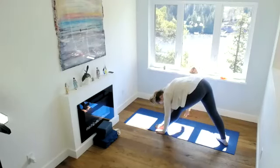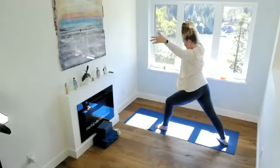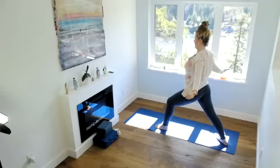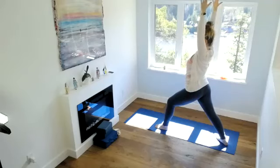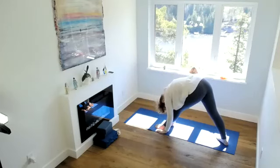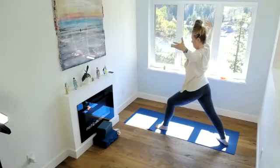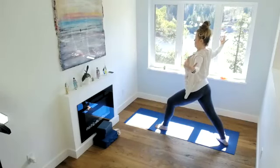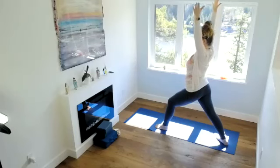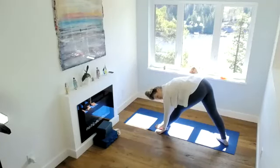Inhale, coming up. Exhale, dropping the shoulder blades, draw the belly in. Inhale, arms up. Exhale, forward bend. Last time — inhale, coming up. Exhale, drop the shoulder blades, draw the belly in. Inhale, arms up. Exhale, forward bend. You can stay here if you like, or you can keep this moving if you prefer. Adding some movement — inhale, look up. Exhale, forward bend. You could just be in this halfway position.